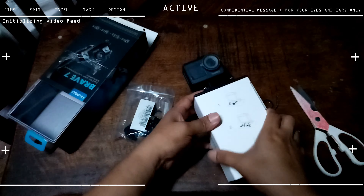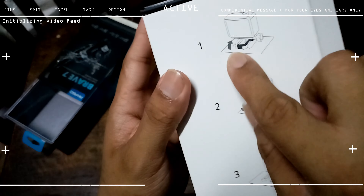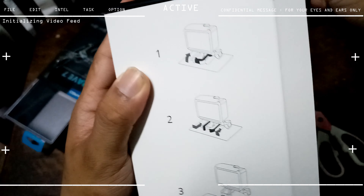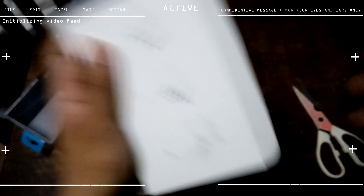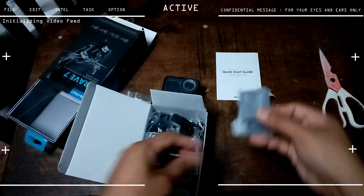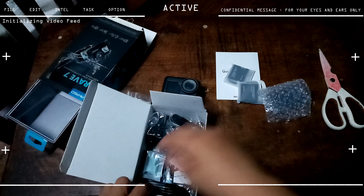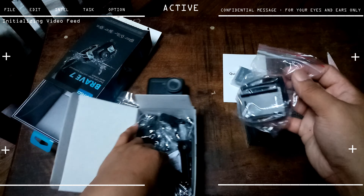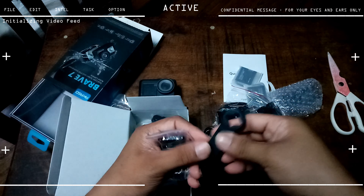So this is the idiot's guide on how to unbox. We've got the quick start guide, two batteries, the remote control — it's blue instead of red but that's fine — and the battery charger. There are a lot of accessories here. If you were buying a GoPro, this bundle alone would be worth at least $500. We also have a USB charger and what I think is a wrench.